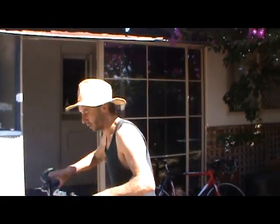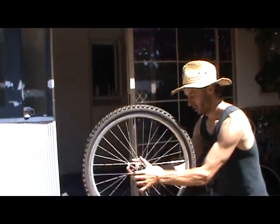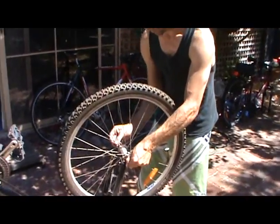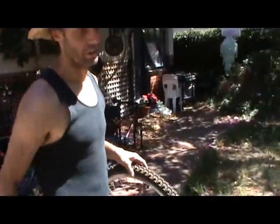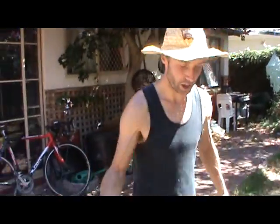Alright, we'll spin the bike over, take off the wheel, and then you'll need to put the new tire on. I might include tires with kits in the future — I think it's a good idea — but the boxes come a bit bigger. Alright, so we're changing the tire.